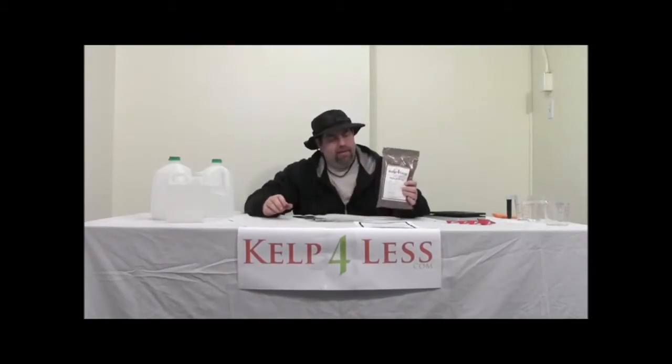Let's see what we got in here — fulvic acid, great. Our shipping crew fills resealable bags and tapes the bags for your protection and shipping protection. This is one pound of fulvic acid soluble powder, which is a lot. A pound of fulvic goes a long, long ways.